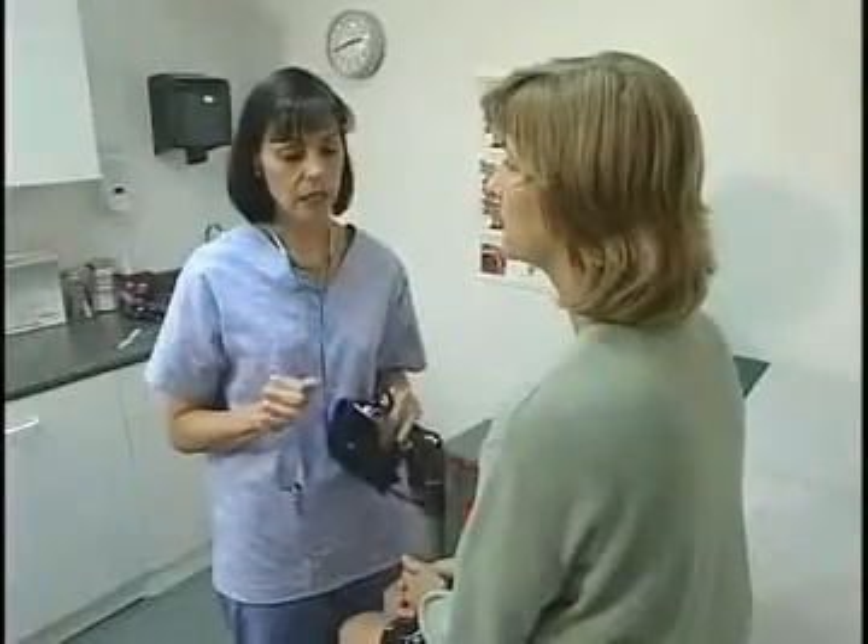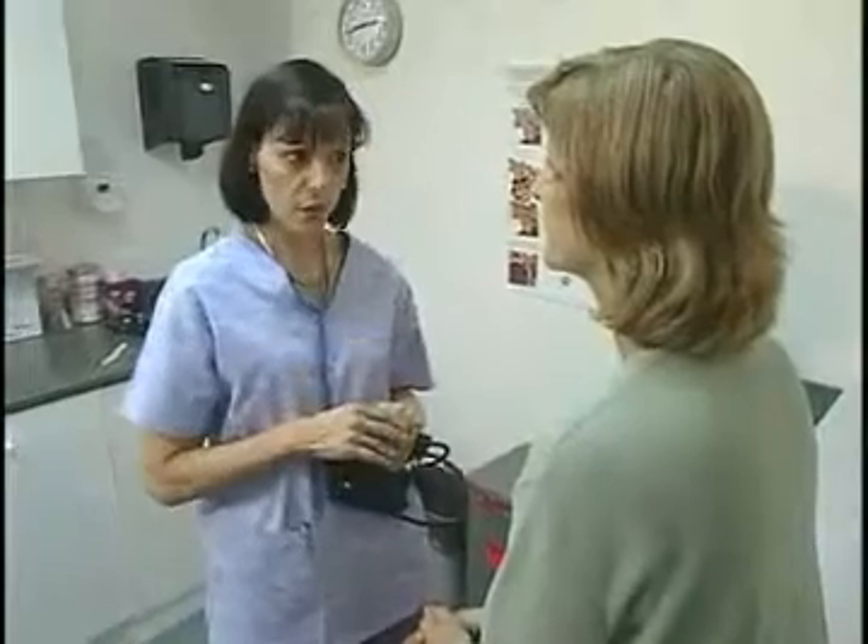What if you don't get a good reading? Well, I'll check it again in a minute or two, which probably is what the doctor's going to tell me to do with you. Your blood pressure has never been high like that. Yeah, I've been under a lot of pressure lately, both at home and work.